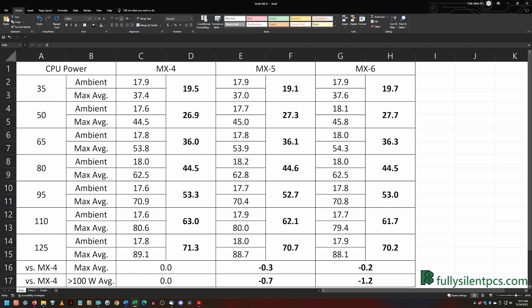The ambient room temperature was maintained at between 17.5 and 18 degrees Celsius. The room temperature was tracked and subtracted from the CPU temperatures to equalize results.